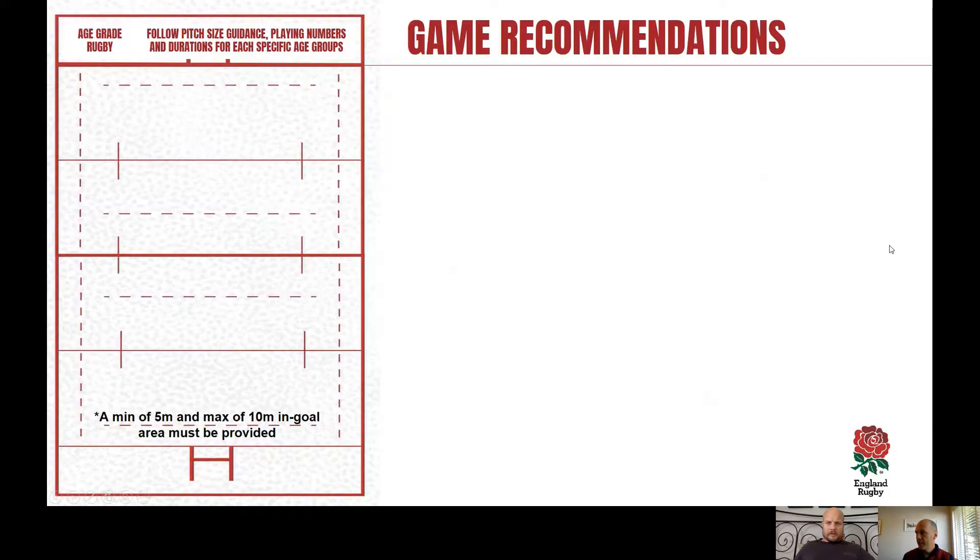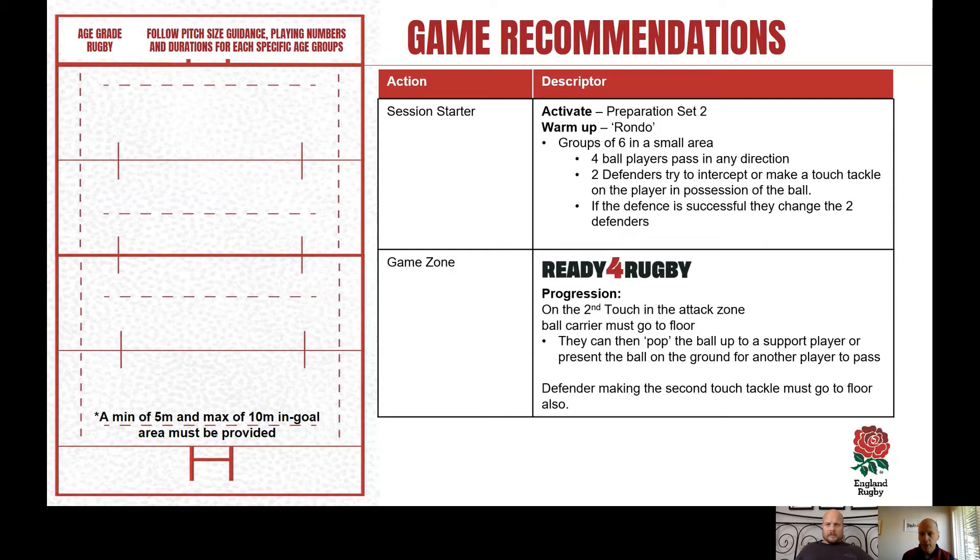For the warm-up, we'd recommend using our Activate program. We mentioned last time about using preparation set two — we used set one last time, so the next one is set two. Go to the YouTube 'Keep Your Boots On' channel and look at the Activate playlist to find that. As a warm-up, Rusty inspired me with the use of a rondo session — simple groups of six, four attackers versus two defenders.